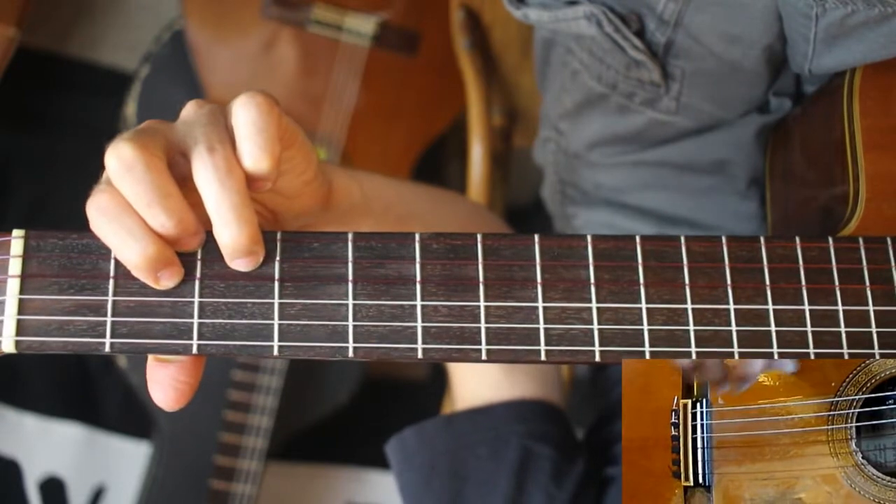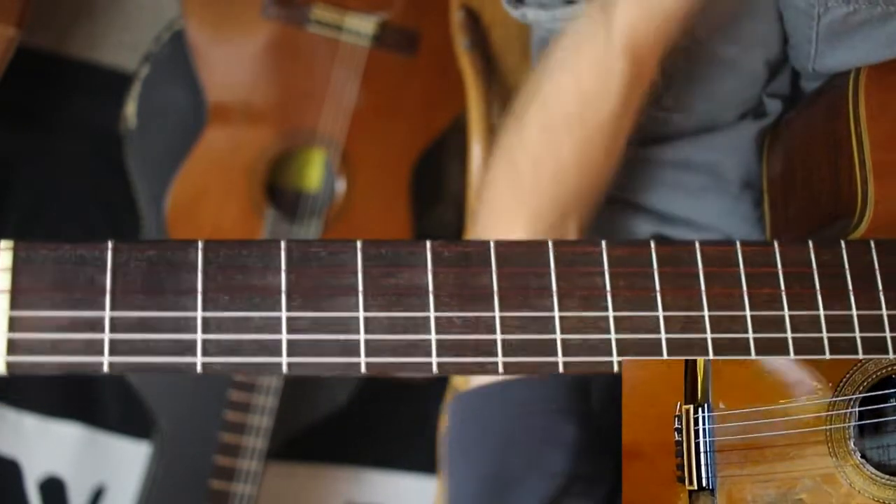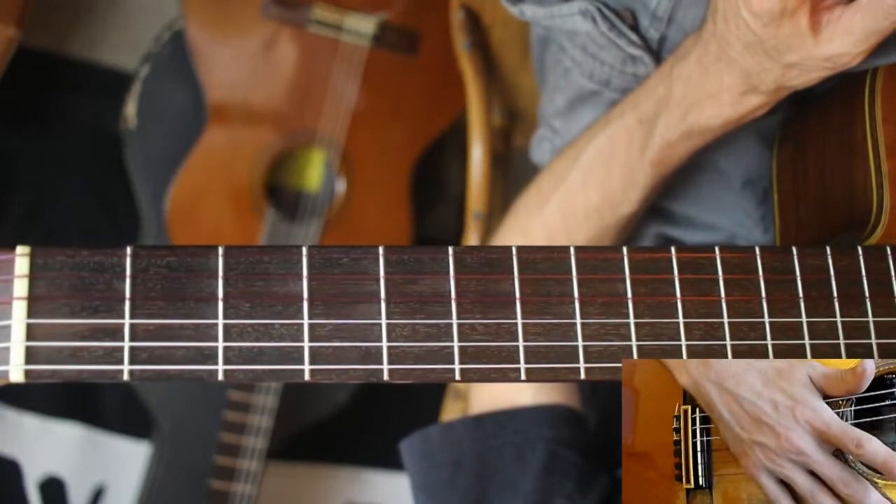That's it — very simple, but just absolutely beautiful. If you just focus on the chords and letting those melody notes ring as long as possible. Let me know any questions you might have and thanks for watching.